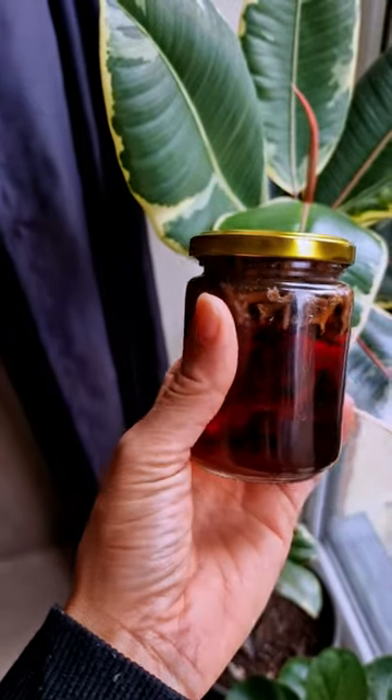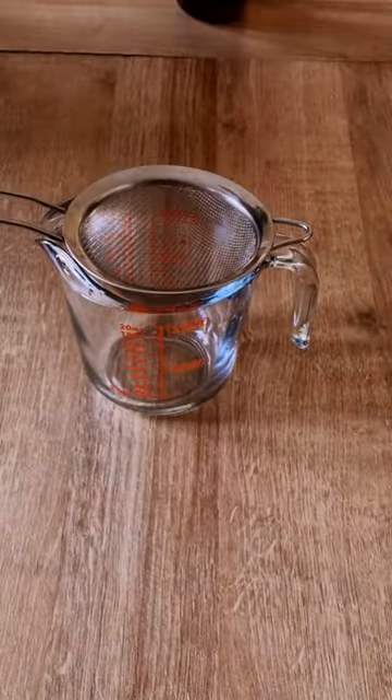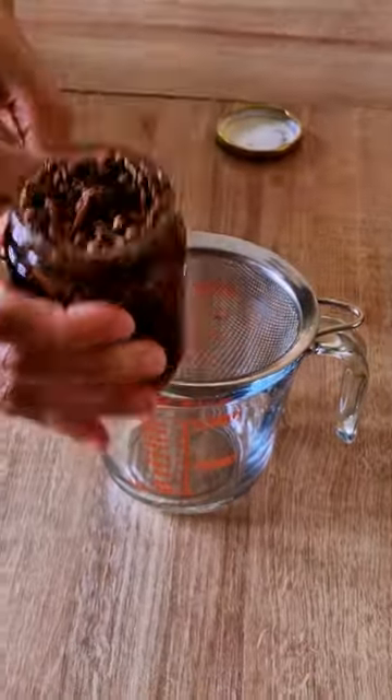After two days had elapsed, I got my measuring cup and my strainer ready to filter out the cloves and extract the potent clove water content.